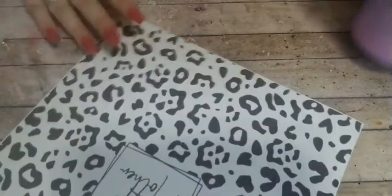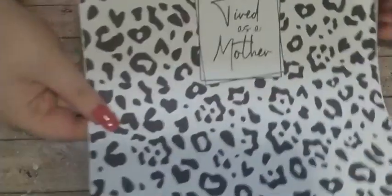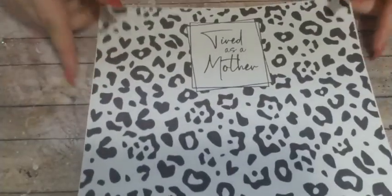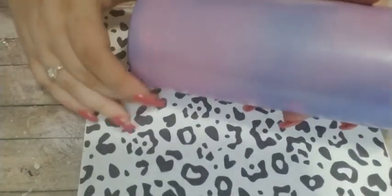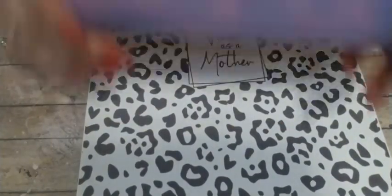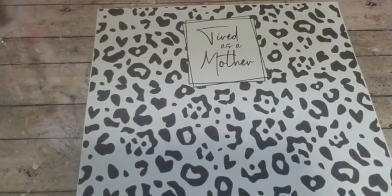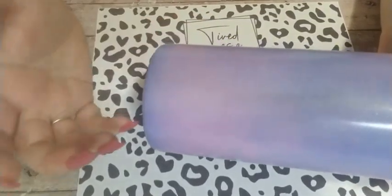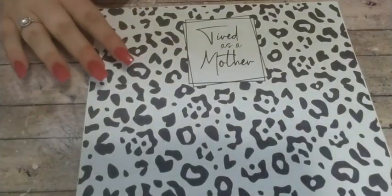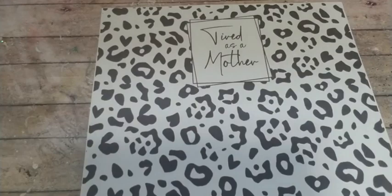This is the image I'm doing — it's the 'tired as a mother' cheetah print. For this tumbler, since it is already blue and pink, you're going to want a black design so it shows up the best. Any colors will not show up the right color — if you did yellow on this, it wouldn't show up yellow and would almost not show up at all. So black is going to be your best choice.